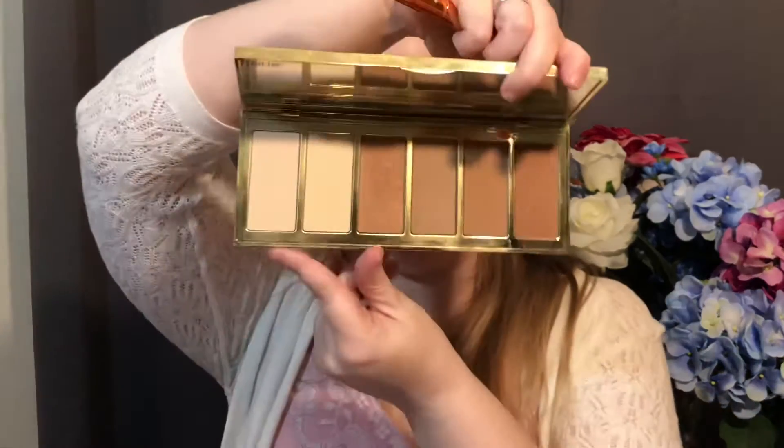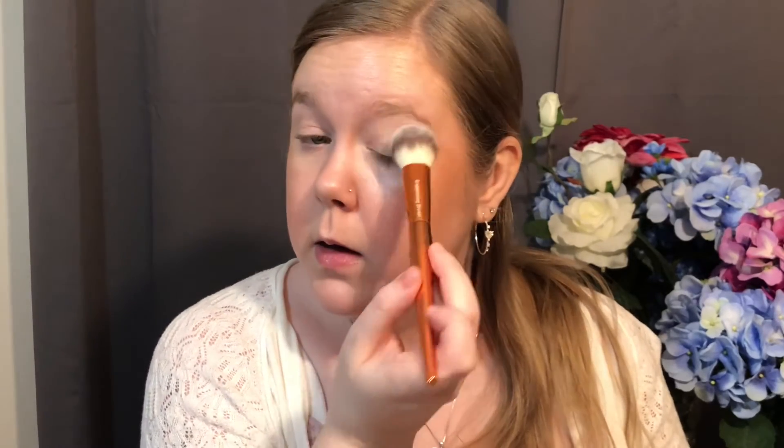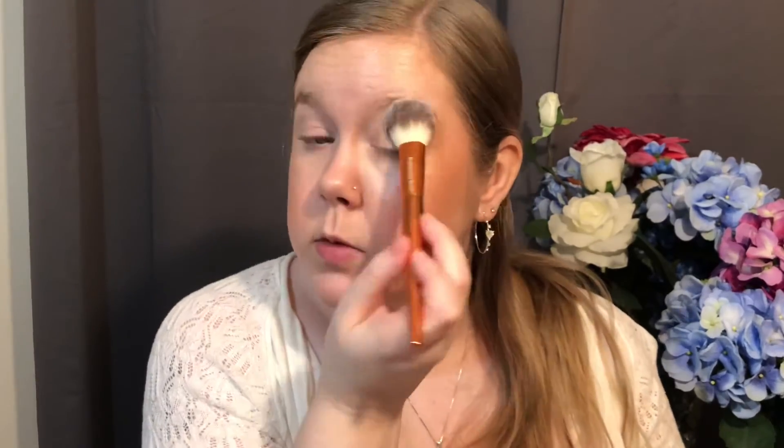I'm going to grab my Alamar Cosmetics brightening brush and use that to set my lid. I'm going to grab my Tarte Park Avenue Princess palette and dip into Halo, the shade at the very end. First, I'll quickly press my eye down to make sure there's no more creasing, then use Halo to set a little bit more of a base.